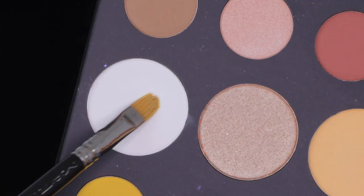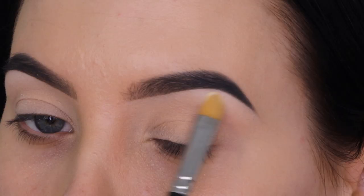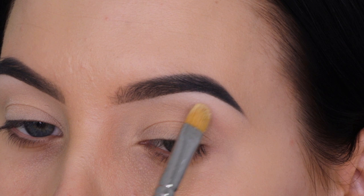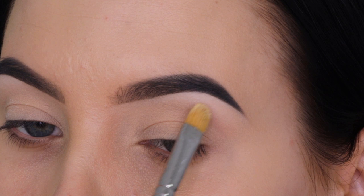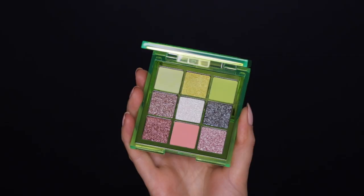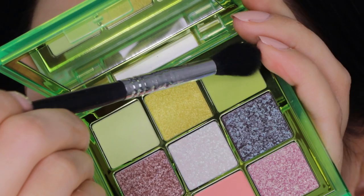Next I'm taking the James Charles x Morphe palette and I'm going to take the white color with a MAC 242 brush and apply it underneath the highest point of the eyebrow. This highlights the brow bone, which looks really pretty, and also when I blend shades in my crease it blends a bit easier because it blends into the white eyeshadow, making the transition look a lot nicer.